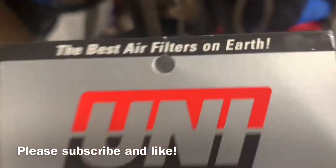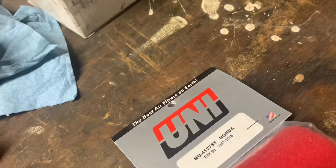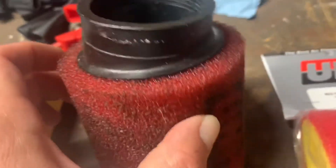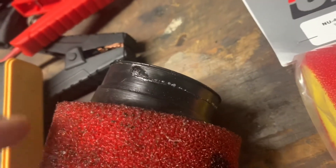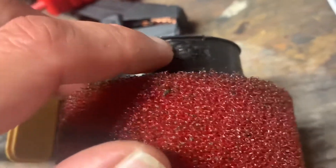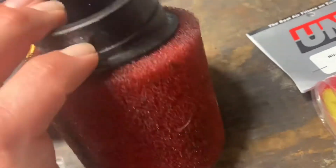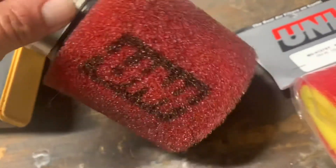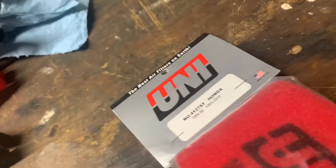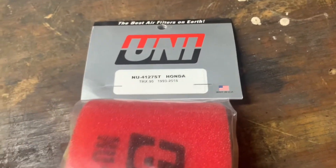They claim it to be the best filter on earth. I seem to buy a lot of them so I like them. I did have a warranty issue - one split after only a couple months of use, and I hadn't even gotten it dirty enough to clean it once. I put some glue on there to seal it back, but it split from one side to the other and I was not happy. I sent them an email on their Contact Us page and they have not sent me anything back, so not super happy about that. But today we're gonna oil this one up and get it installed - I'll show you how to do that.